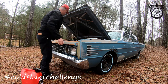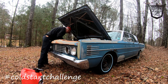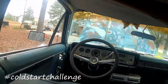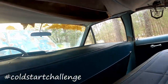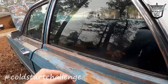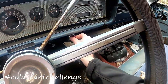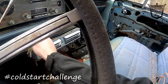All right, battery time. Remember, the only door that works is this one. I've got to go around, open the driver's door, don't let it shut. This baby's dirty. Okay, let's put the key in. It's in park. Foot feed.